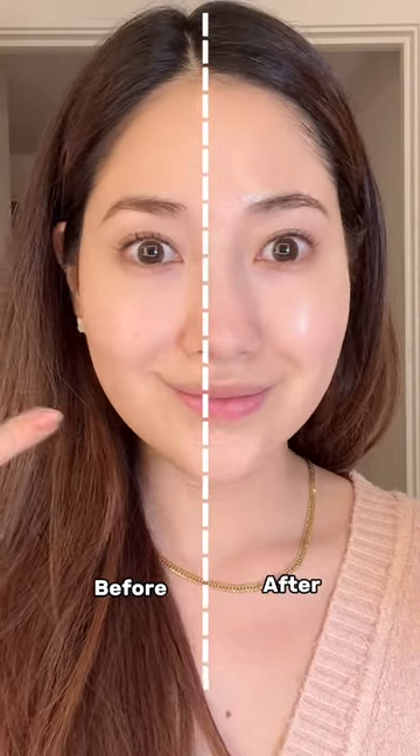It's even supposed to help with your sagging eye area. After one use, here's the before and after and I will report back in three months and let you know how it goes.